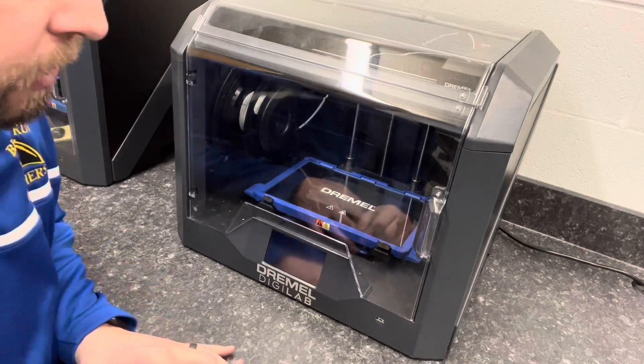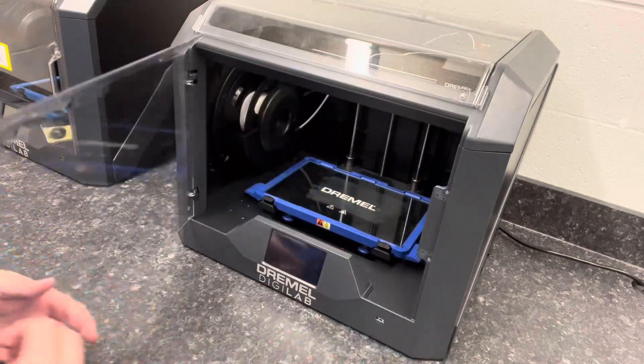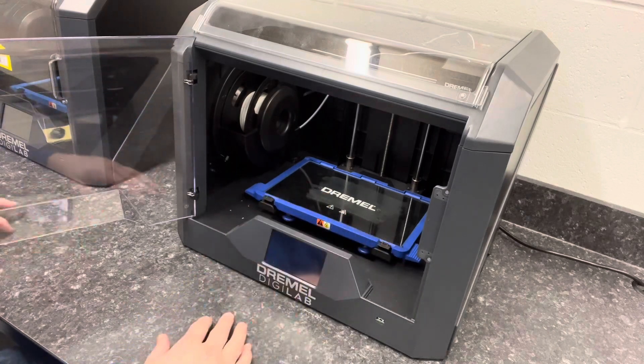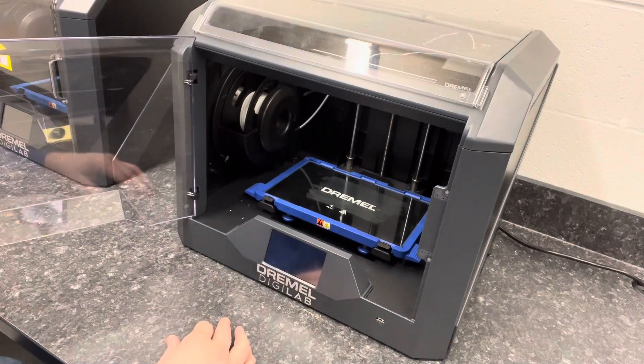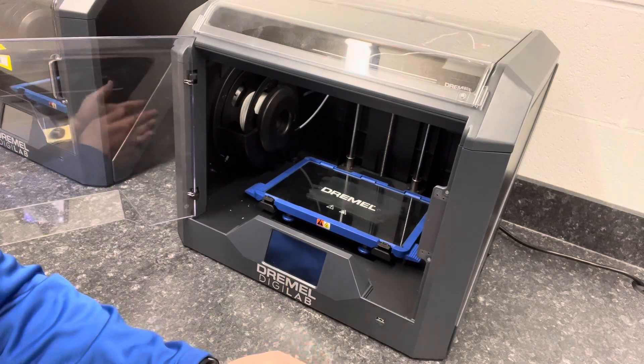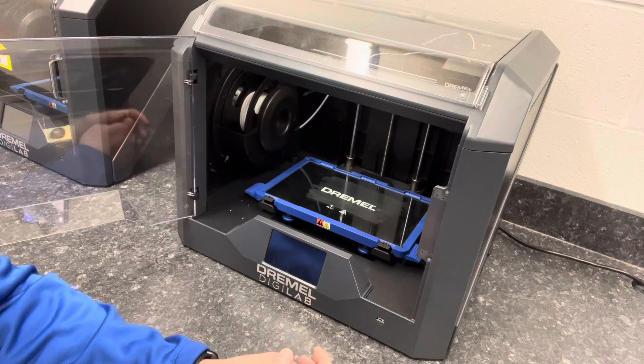Before you start a 3D print, the first thing you want to do is open up the door and prep the build plate. The first step is going to be cleaning it, then we're going to put some glue on it, and then we'll be ready to start our print.